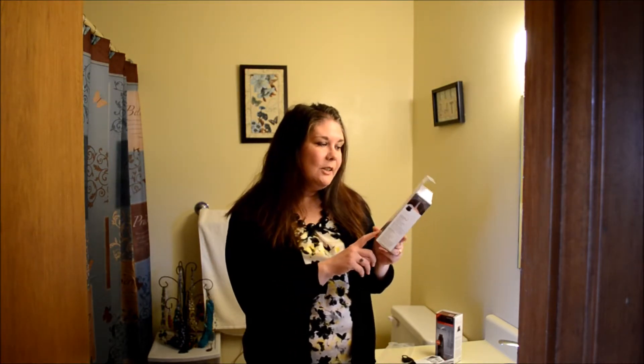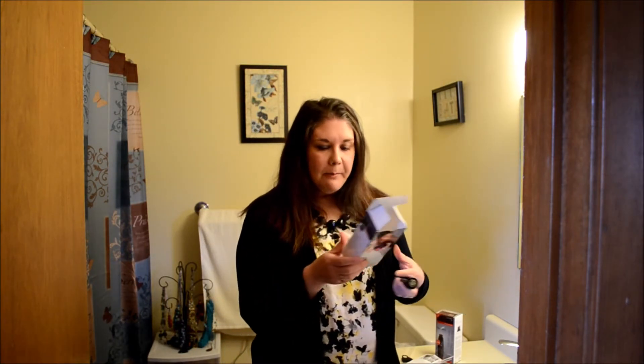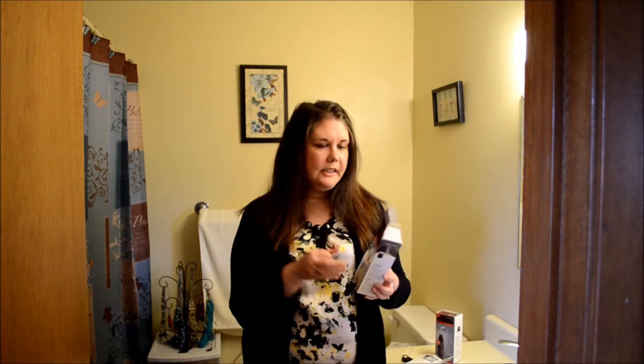So I was so excited when I got the email about this instant root touch-up. It's actually just a little marker that's only good for one day when you go out somewhere, and then it just washes out in your next shampoo. I love it because there's no ammonia and no peroxide in this, so it's very safe for your hair — you're not getting the dye into your scalp or anything.